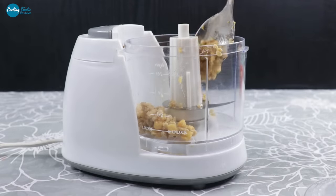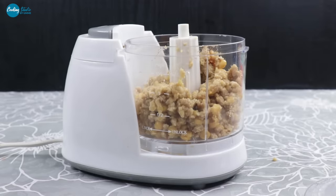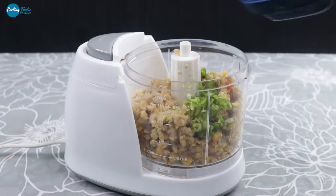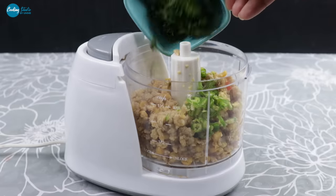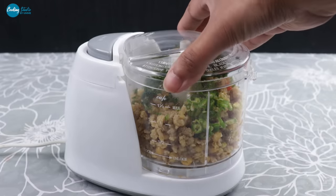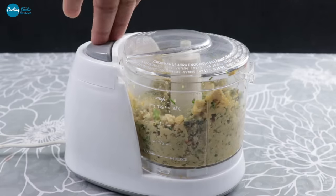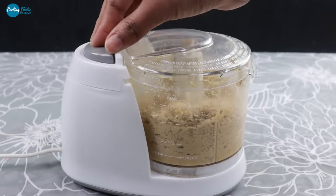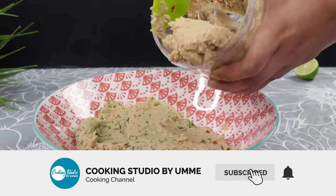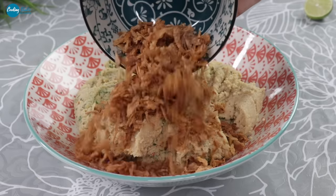We need to make a recipe using the food processor. We can get the water, put it in, and place it in the pot here. We will use hot pepper and place it all together in the pot.